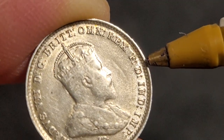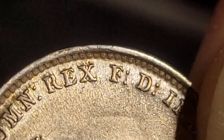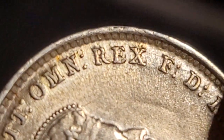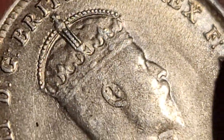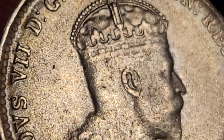It looks like we also have a die crack going around this way, which would make that an error coin. If we zoom in we can see if that is true - yeah, it does look like it shows some evidence of that. Also a little bit of a grease strike where the metal has been pushed out to the side.